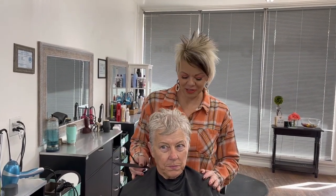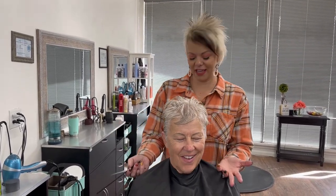Hi, I'm Redonna for Boys and Girls Hairstyles. Today I have Ellen with me — she is a neighbor. She just moved but she's always going to be my neighbor. I absolutely adore her and her husband; they are like the best neighbors ever. She is darling and I want to show you a fun haircut.